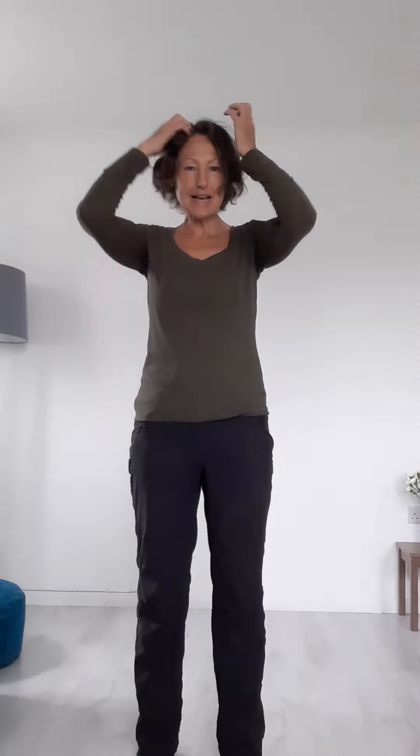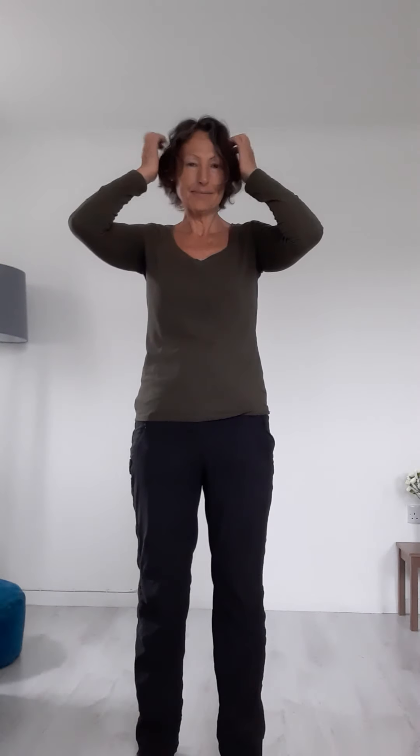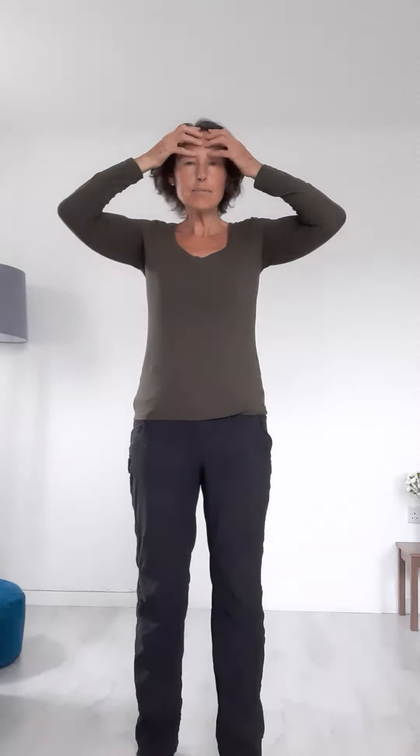A little bit of very gentle tapping over the skull and scalp. Tapping like this is a whole form in itself, so if you enjoy this it can be done for a good length of time. The forehead, the cheekbones, the hinge of the jaw. Then rubbing the ears, and smoothing the forehead from the centre outwards, incorporating the eyebrows.